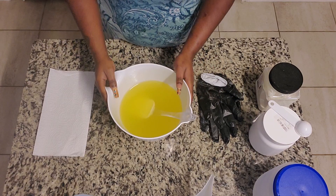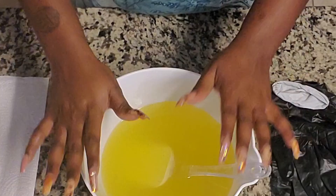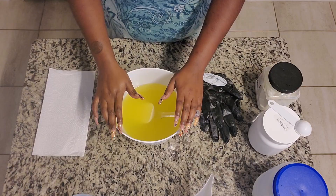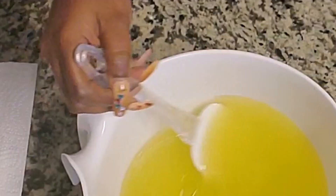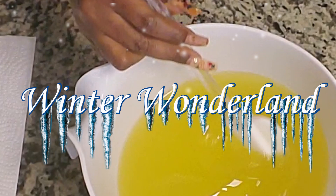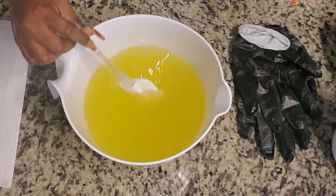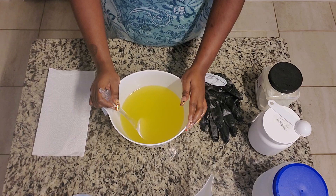Hi everybody, and welcome back to my channel. If you're new here, welcome. My name is Keisha and this is Beauty and Comfort. Today I'm gonna be sharing with you guys the fourth soap in our holiday collection. I'm gonna be calling it something along the lines of Winter Wonderland. I thought about all things that I love when I think of winter - snow banks and frozen lakes. So that's where this is going.